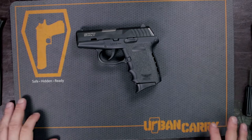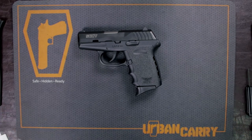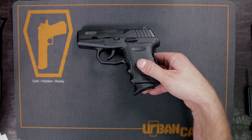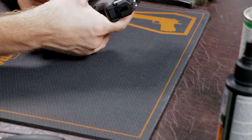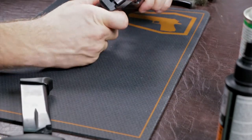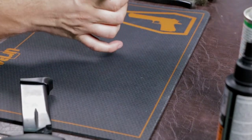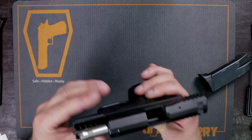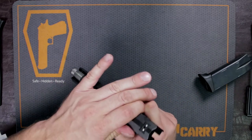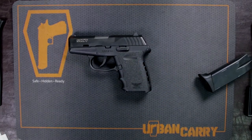My name is Chase and we're going to be doing the field strip and cleaning of the SKY CPX2. First, we want to make sure this gun is safe and ready to be taken apart. We're going to eject the mag, make sure there are no rounds in the mag, and visually check inside the chamber to make sure there are no rounds. This gun is ready to be taken down.